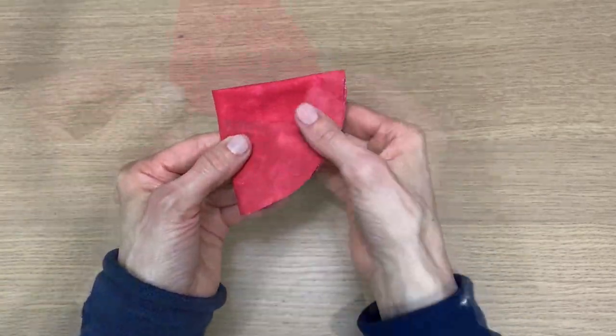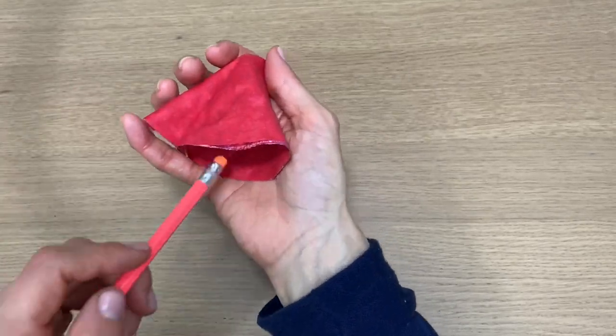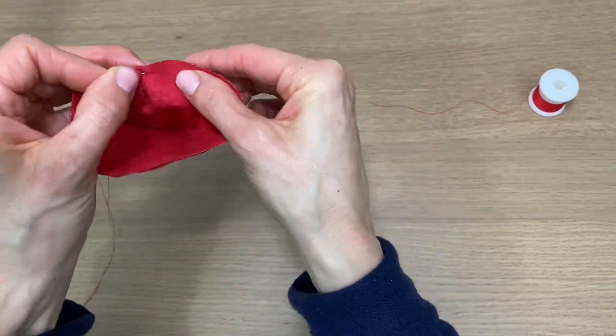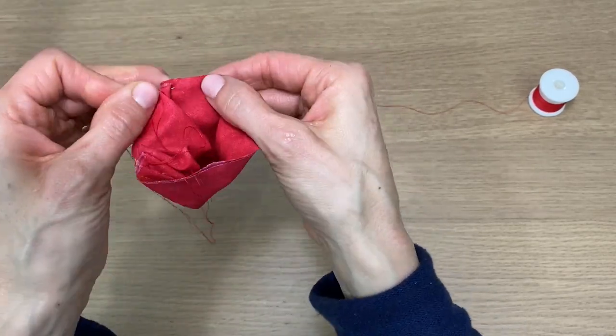First you fold the circle in half and in half again so you have a quarter. Then I sewed that open edge — you can even hand-sew this. Flip it right side out, and now do a quick running stitch all the way around the top. It doesn't have to be neat, just large — it's actually like a basting stitch.